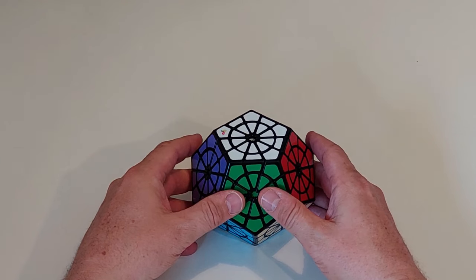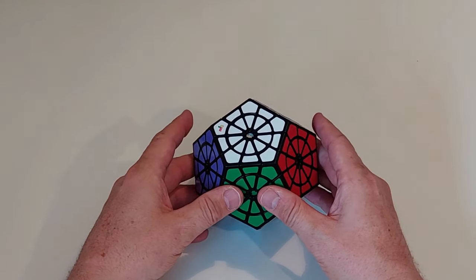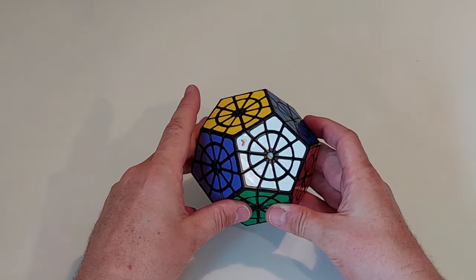Let me show you exactly how I've discovered to do it — there's nothing out there, so I think this is the first video. Even if it's not as simple as it could be, it's something, and I'd love to see a simpler way.